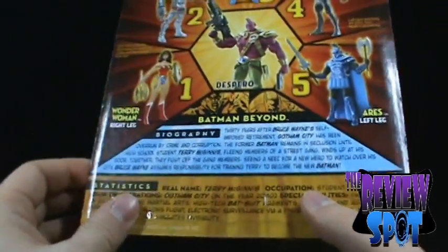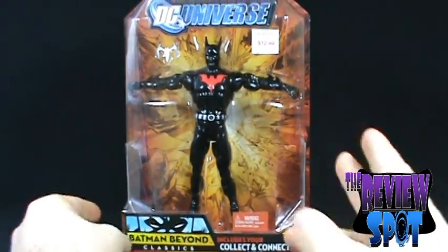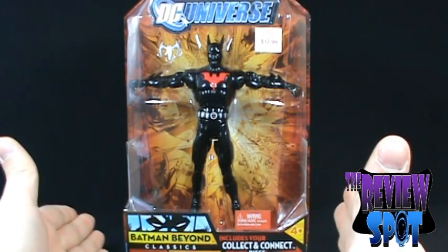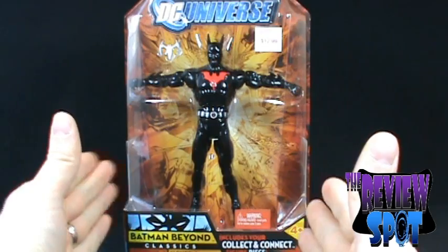So there is the read-up on Batman Beyond. What we'll do is get the package opened on Batman Beyond and we'll get a better look at the figure. Stay tuned, guys.